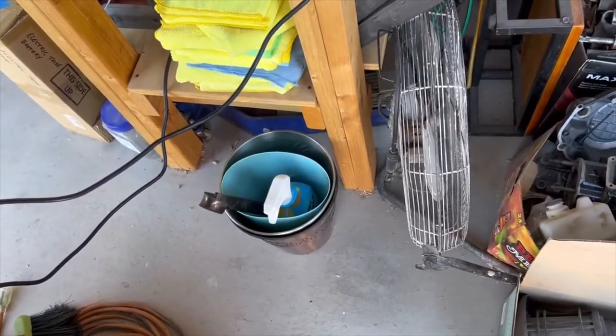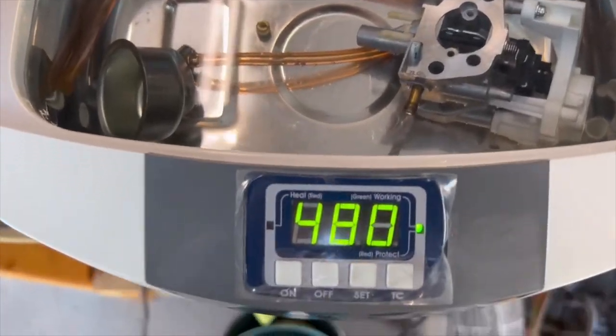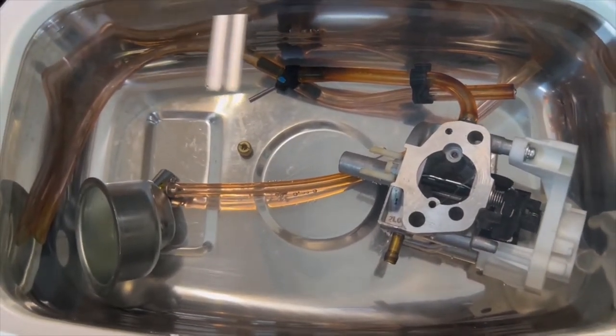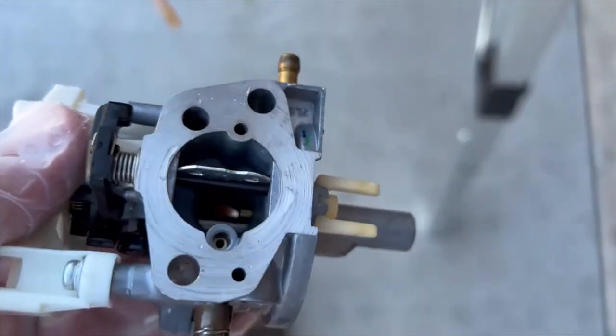This is what the water looks like after the first pass through the sonic cleaner — you can see all the varnish and debris. It started as clear water. I'm going to dump it out, put fresh water in, and run it again. I normally go until the water runs clear. Here we have it set for 480 seconds, and the second pass water is looking clear. I'll come back when it's finished.